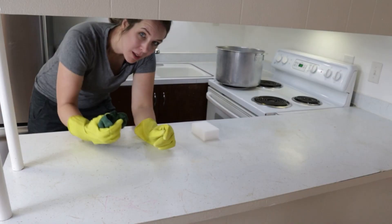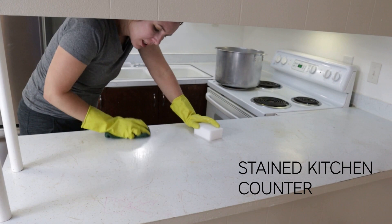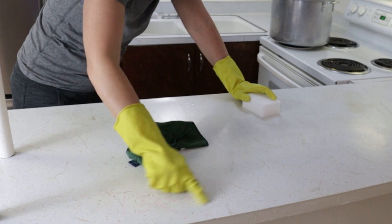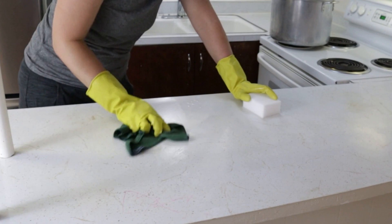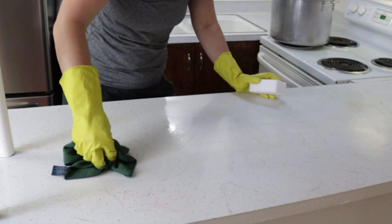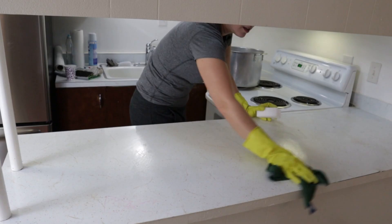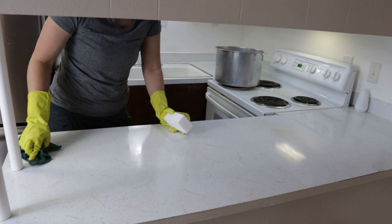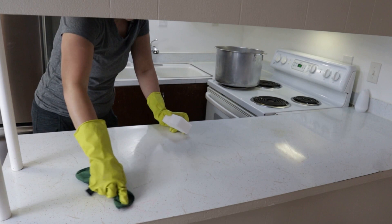I'm going to wipe up this countertop with a microfiber cloth. If you look in here, it's got some stains. Some kid went to town with something here and it's got a pattern that hides a lot, but there's still stains that I want to try to get out. First I'm just going to wipe it with a microfiber cloth and then we're going to see how much we can get up with a magic eraser. You don't even really need cleaner — that's a great thing with a microfiber cloth and a magic eraser.